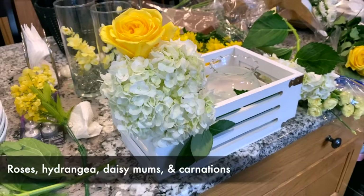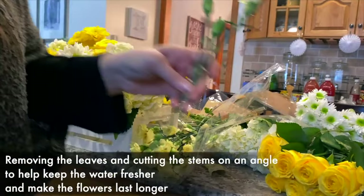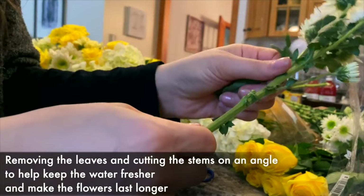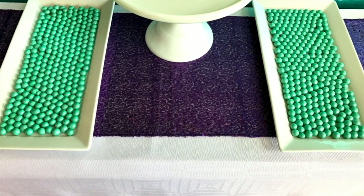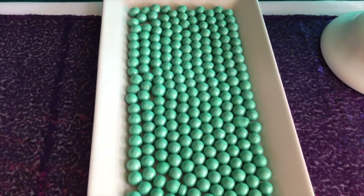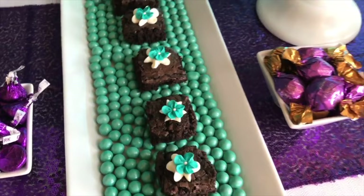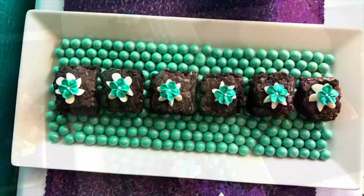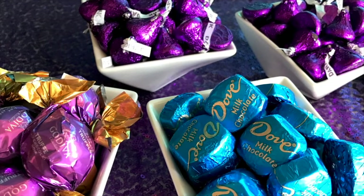Don't underestimate adding flowers and serving dishes in the colors of your event — it's another way to coordinate a gorgeous dessert table display. On this table I lined the dishes with teal candy-coated chocolates to add a beautiful edible pop of color. You might also notice we selected candies with wrappers in the same colors as the event.